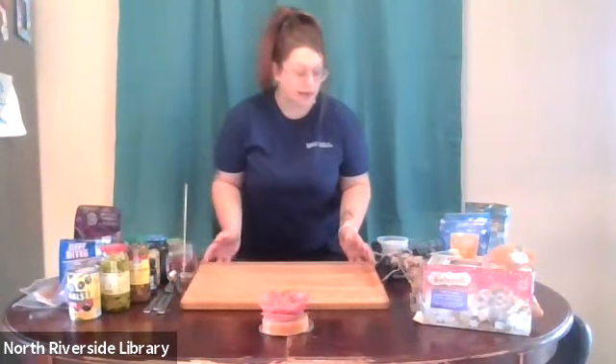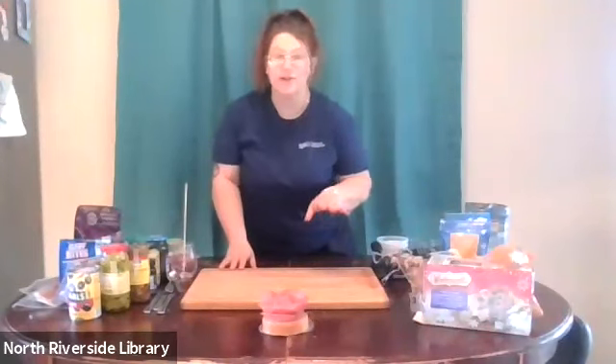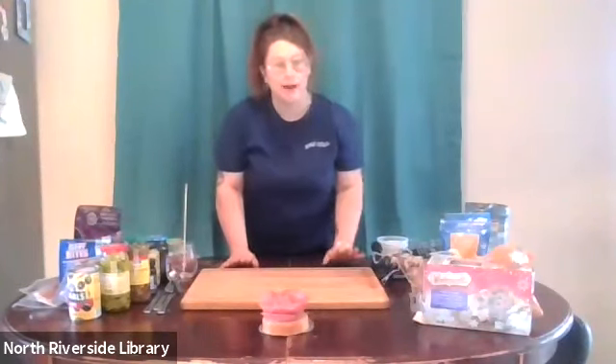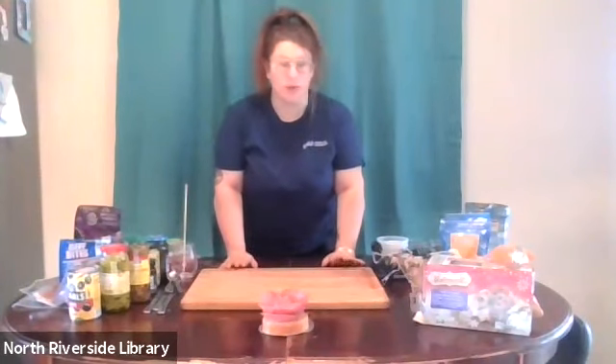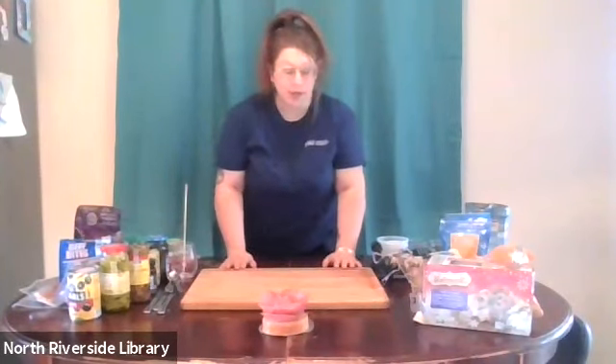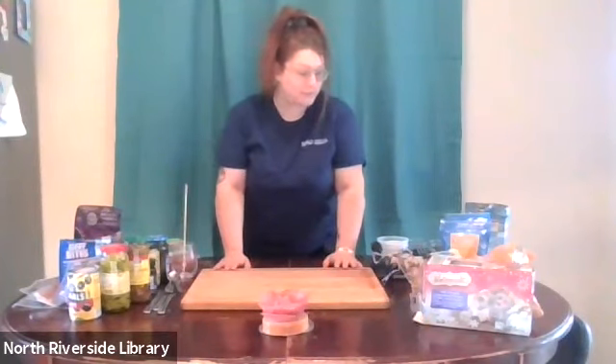Basically, we're making a spread of lunch meats, cheeses, crackers, fruit, cookies — whatever you really want to throw on here. Usually you put it on a cutting board, sometimes just a serving board with a handle, and everybody can pick at it all night if you're having a party.